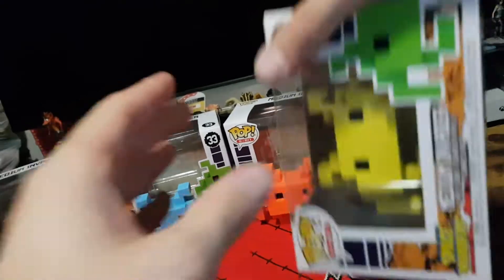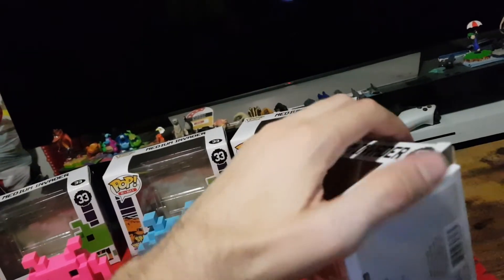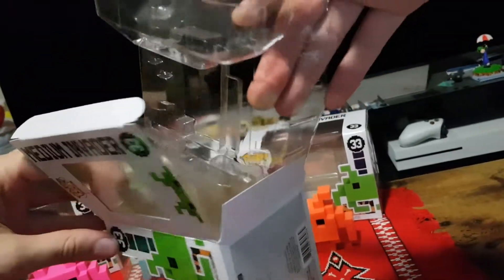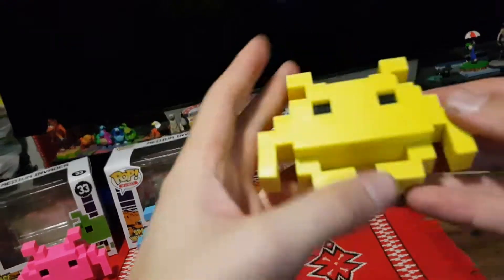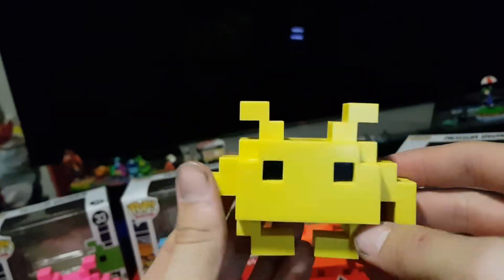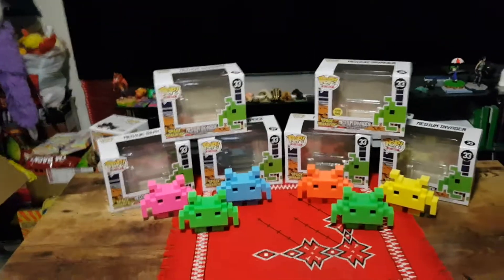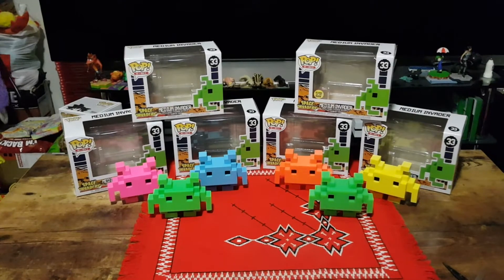Moving on to the last one, which is a yellow. They are quite striking colors, well suited, and look good next to each other. Hope this is the full collection — if you happen to see any other ones, let me know in the comment section below. So here is the last one I have — a nice yellow one. Looks great. And there we have them: six medium Space Invaders, five assorted colors, and one glow in the dark.